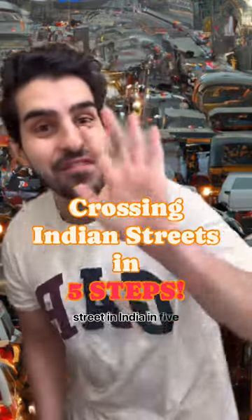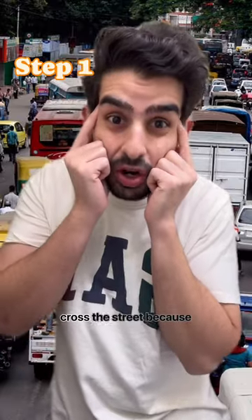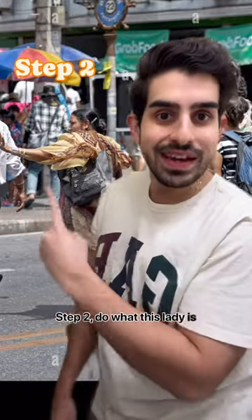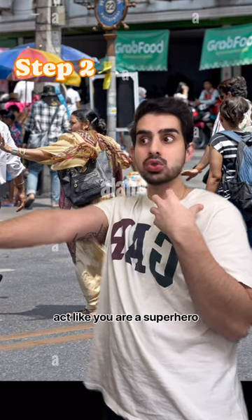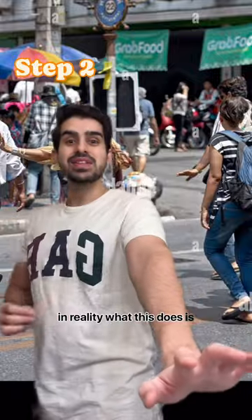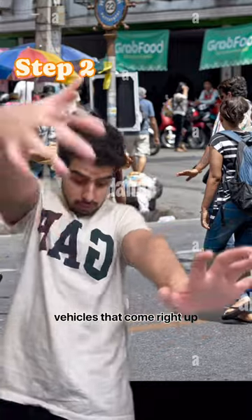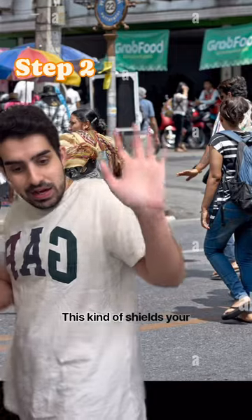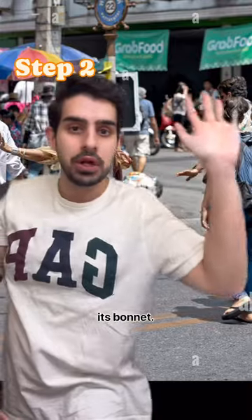This is how to cross the street in India in five steps. Step one: mentally prepare yourself that you're going to cross the street, because without that, you're not going to cross the street. Step two: do what this lady is doing. Stick your arm out against the flow of traffic and act like you are a superhero whose superpower is stopping oncoming Indian traffic. In reality, it acts like a protective shield — if a car comes up to you, you can just smack its bonnet.